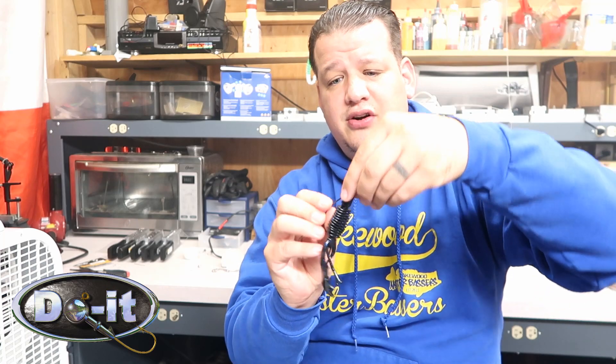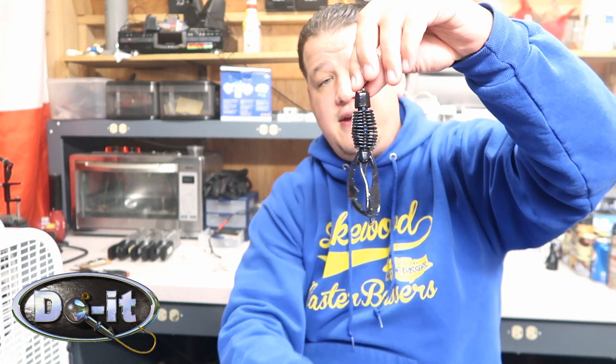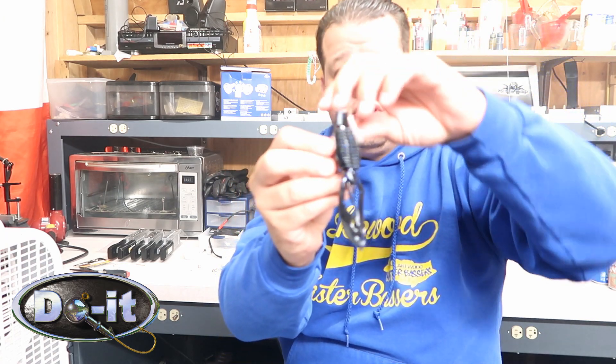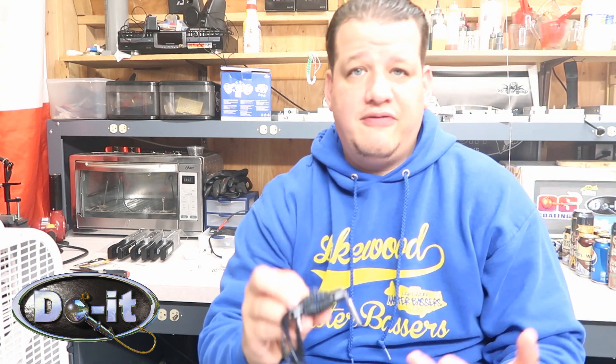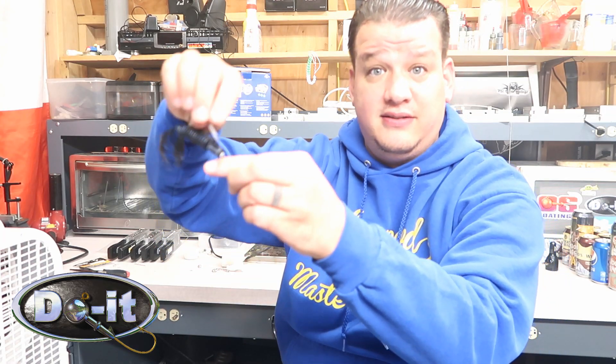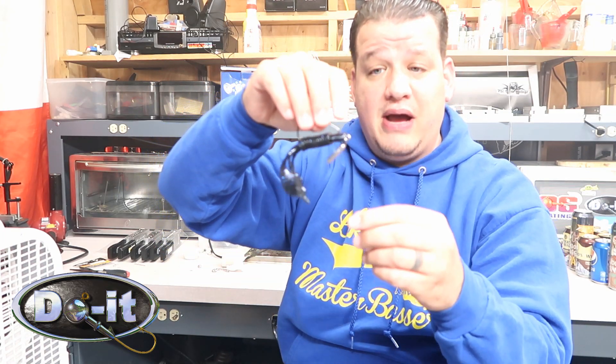This right here is a birch bug — this is my favorite bait to use on it. I fish it kind of like I would fish a football head. I cast it out and drag it across the bottom, but just like a drop shot, you kind of bounce it up and down. I'm doing the same thing with this — it's kind of bouncing.